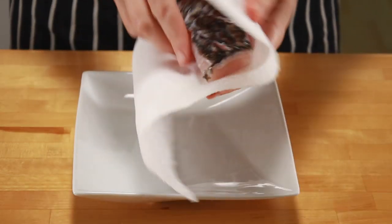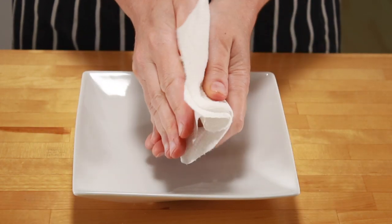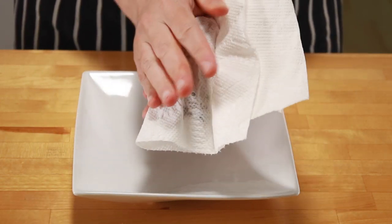Before you cook the fish, it needs to be completely dry or it won't brown. If you learn only one thing from my channel, I hope it's that all proteins need to be dry.